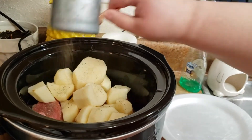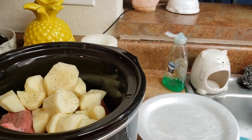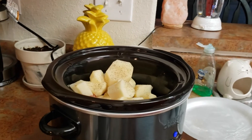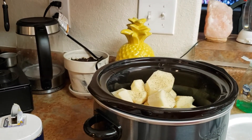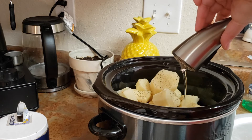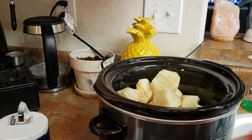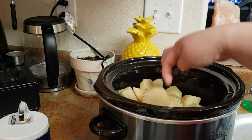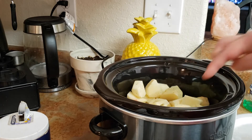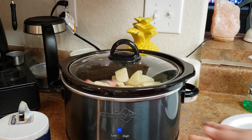I'm gonna put a little bit more salt on the potatoes and then more pepper. I'm gonna add some water. I think that's enough water. Mix up the potatoes and that's it — I'll check on it in about two hours.